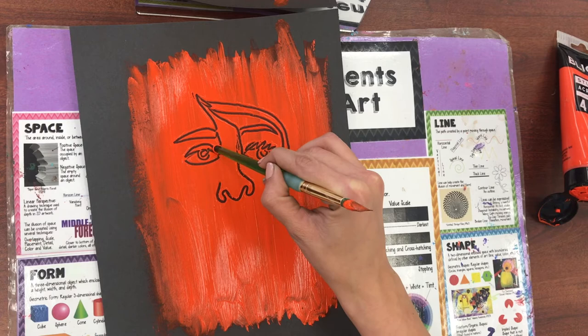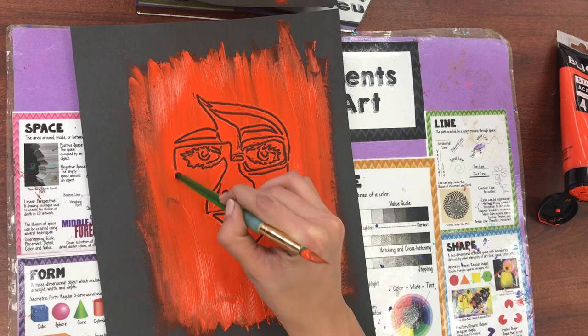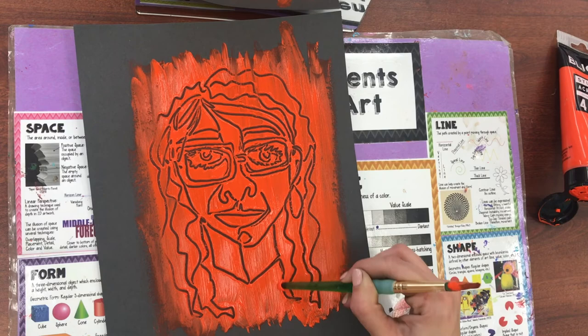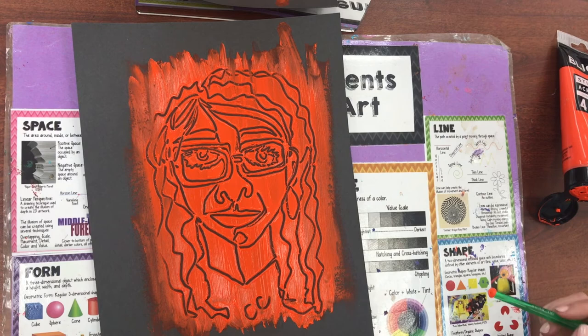Just like we practiced last week, we're making this out of one line. And I have a complete picture. You can either write your full name or just your initials at the bottom, but be sure that you get that name on there. Have fun, artists!